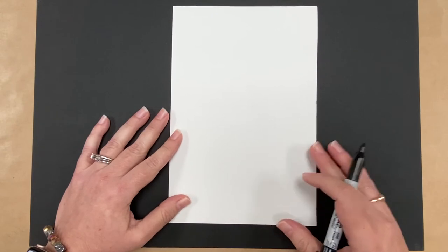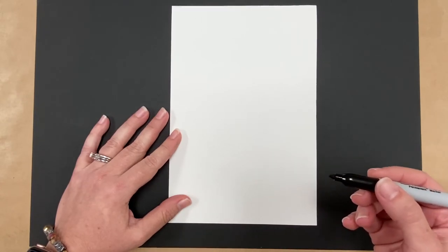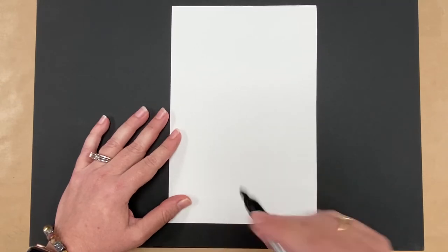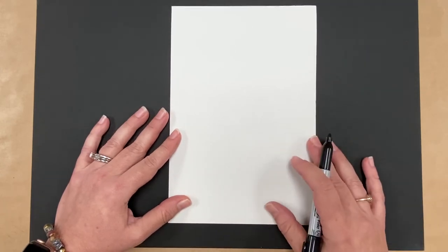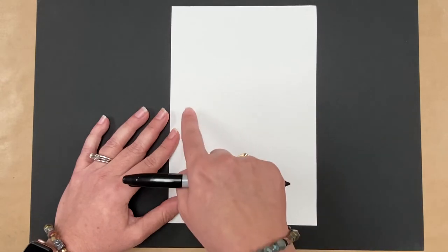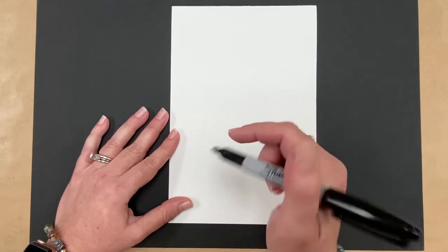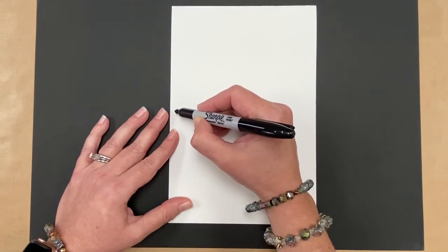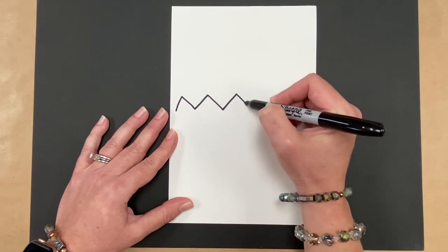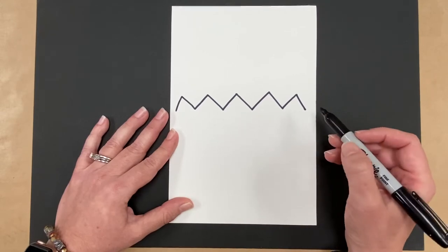Now we're going to start drawing our cupcake. Turn your paper vertically. I'm going to draw with a Sharpie marker — you may want to start with a pencil so you can erase if you make a mistake. To begin, start sort of in the middle of your paper and make a zigzag line that goes almost all the way across. You can make small or big fat zigzags, whatever you want — just stop really close to the edge and leave a little space there.